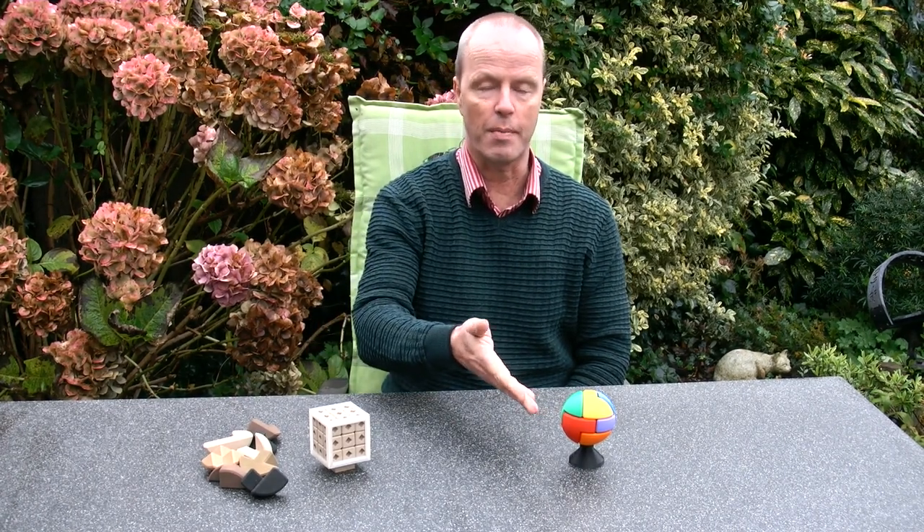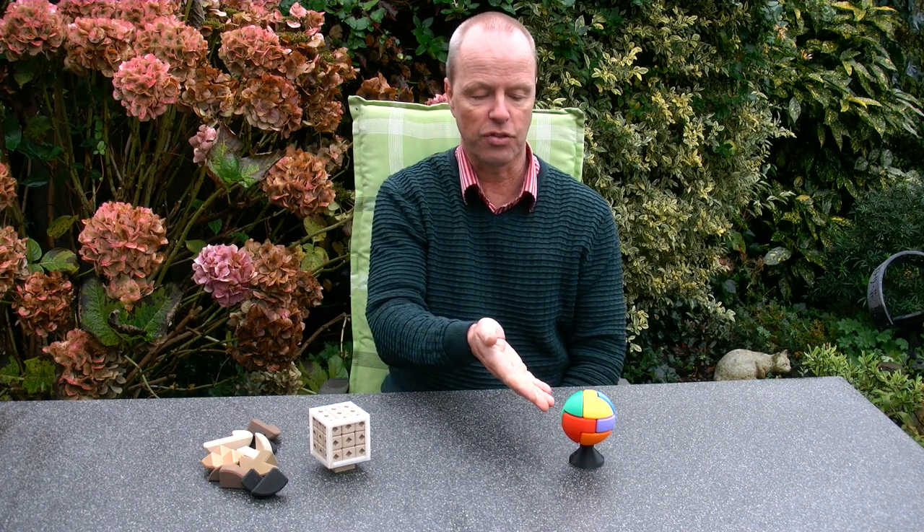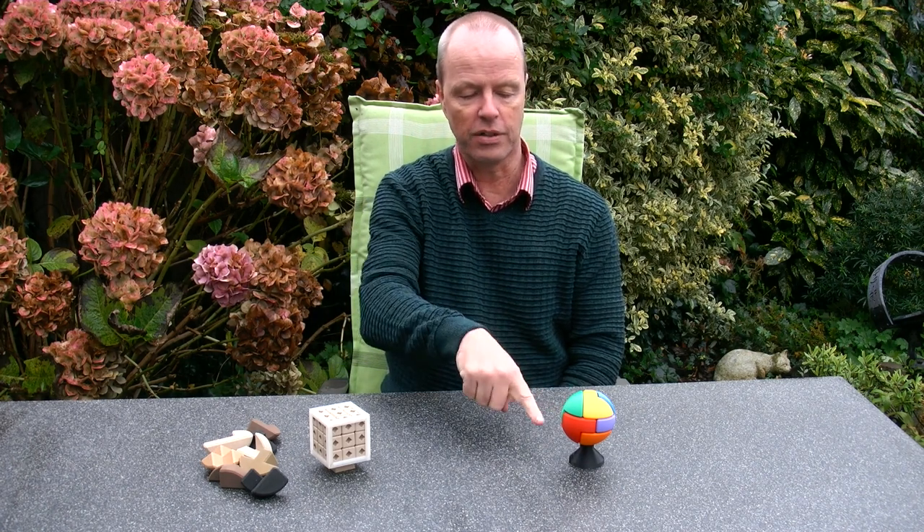Hi, I'm Oscar van Deventer and this is Balanced Somma. Balanced Somma is originally a puzzle from the book Puzzles of the World, a variation of the Piet Hein Somma Cube. For the Balanced Somma, all the pieces balance on a single pedestal, and the object is of course to balance them there — and this is the solution.